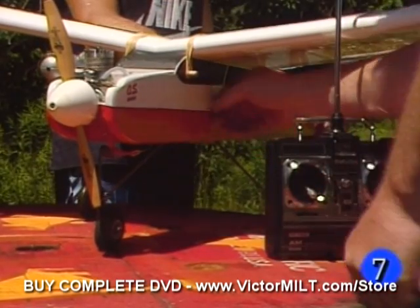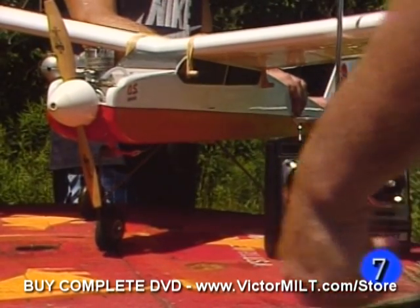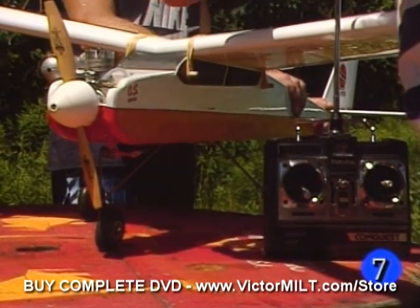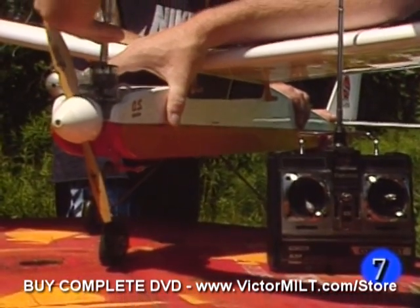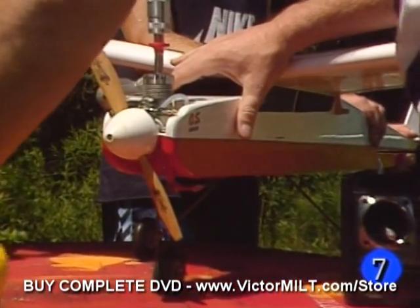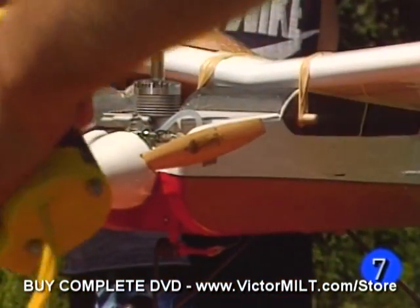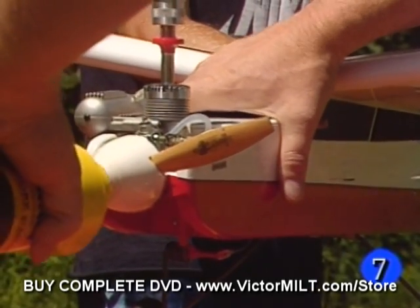So let's get our radio turned on. We're going to start this engine at low throttle and we're using the quick clip starter from Dubrow, which is real convenient. We'll bring it up one click — we've already got a little fuel up there in the engine — so let's see if it starts.